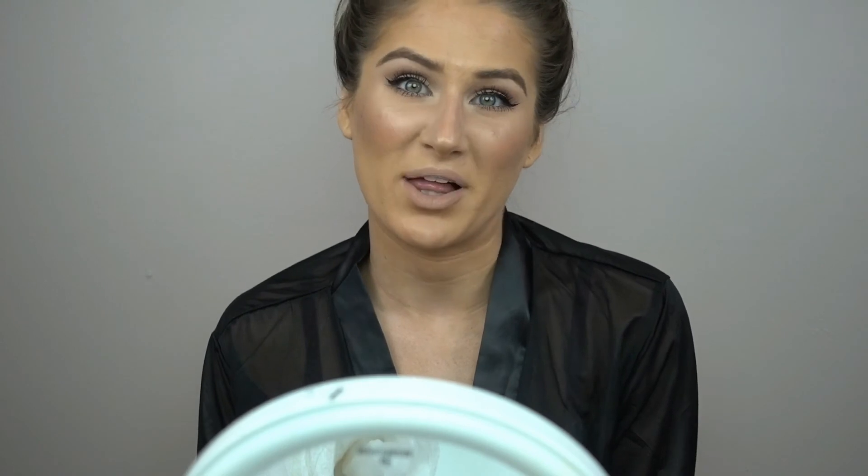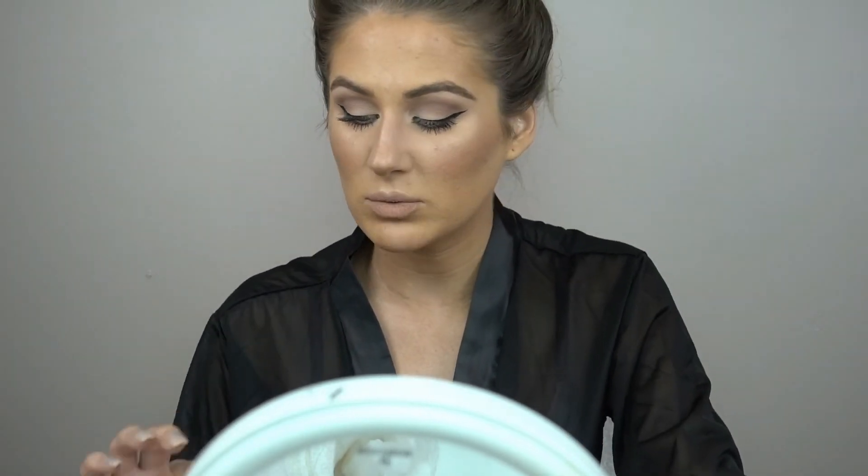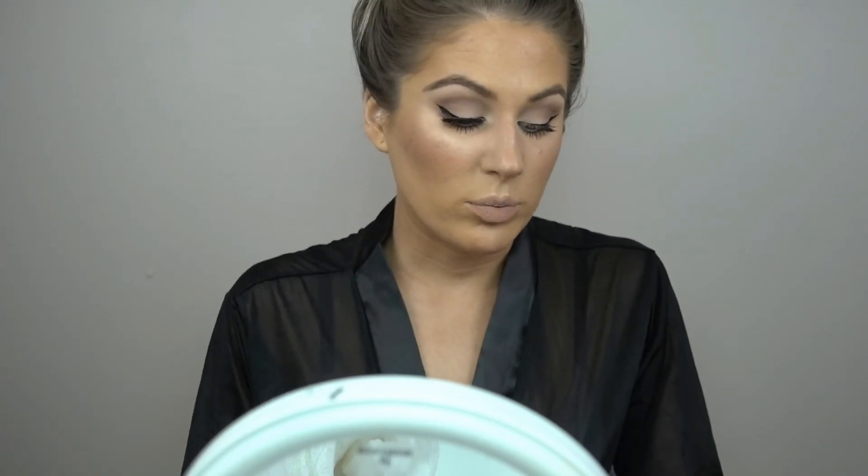Of course I have to apply lashes — let's get real. I'm going to be using the Kiss Lashes that's part of their Faux Mink Collection in the style Midnight. These are actually really, really pretty. I've worn these once before and they're super comfortable and really pretty.